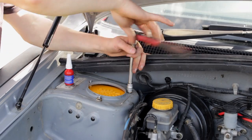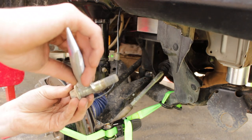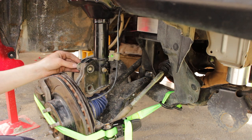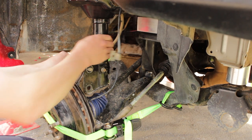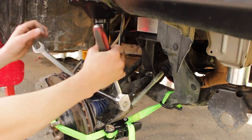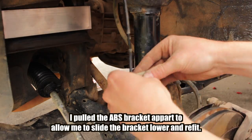Refit struts and fit strut bolts loosely. Apply anti-seize to the lower strut bolts and tighten. When fitting the camber bolt, rotate to maximum camber - remember you will get a wheel alignment to fix the camber later. Tighten the strut top nuts and torque the lower strut bolts as per instructions. Refit your ABS and brake lines and reconnect your sway bar end links.